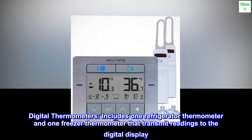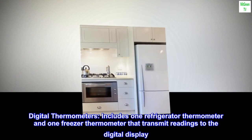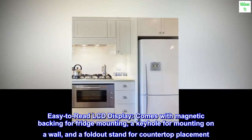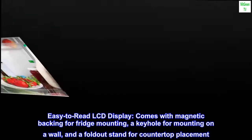Digital thermometers — includes one refrigerator thermometer and one freezer thermometer that transmit readings to the digital display. Easy-to-read LCD display comes with magnetic backing for fridge mounting, a keyhole for mounting on a wall, and a fold-out stand for countertop placement.